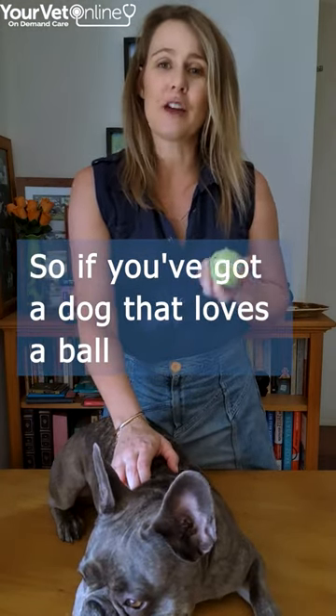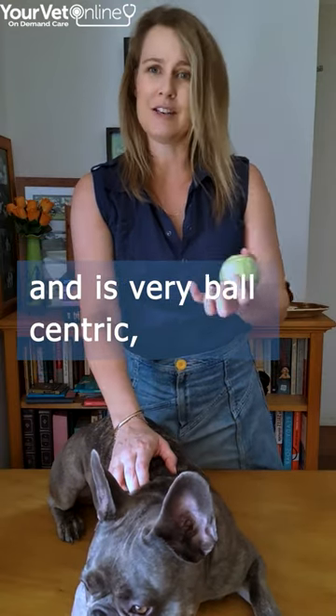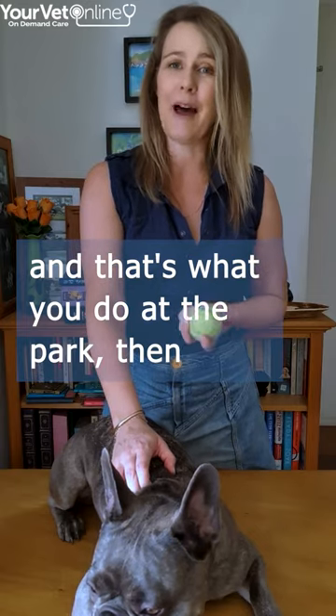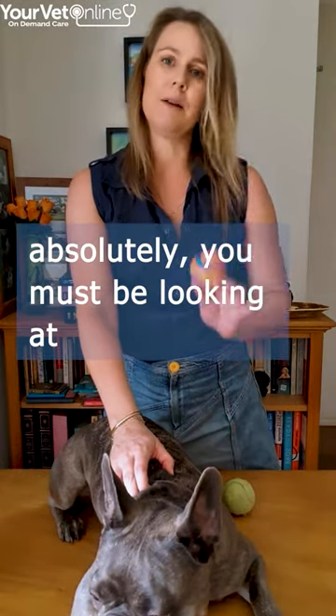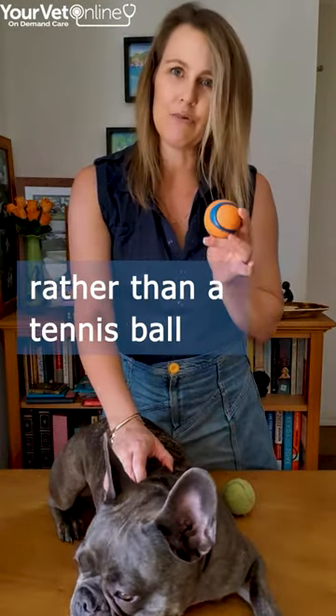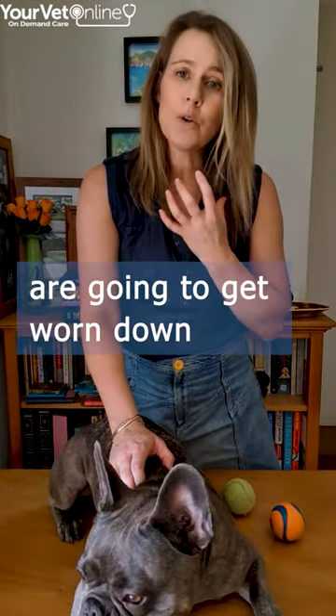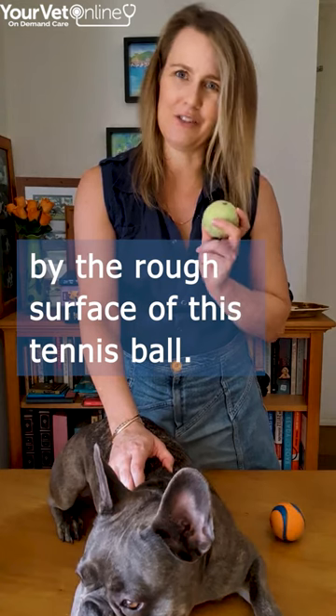So if you've got a dog that loves a ball and is very ball-centric — meaning that they want to play with the ball all the time and that's what you do at the park — you absolutely must be looking at using a rubber ball rather than a tennis ball. Otherwise your dog's teeth are going to get worn down by the rough surface of the tennis ball.